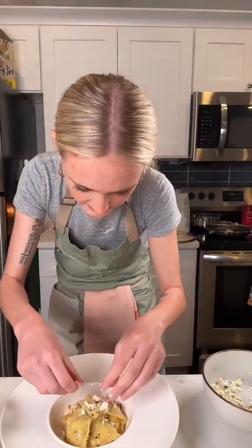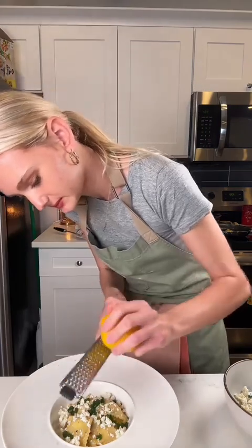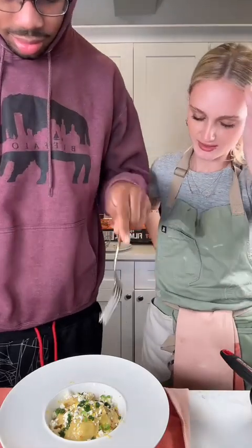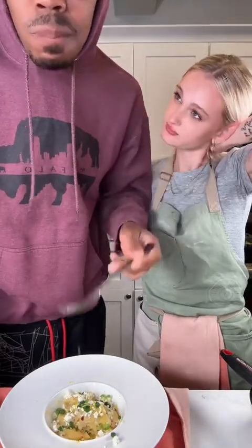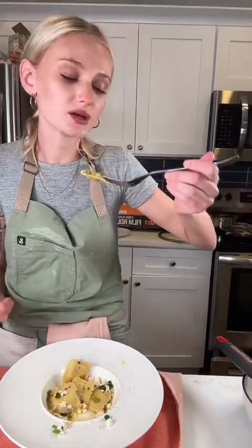Now it's on the plate. I'm adding some ricotta on top, the basil orbeez, lemon zest, and baby basil leaves. I'm not sure if I like the way it looks. Actually, I hate the presentation — I just can't plate. But tasting it — it's good lemon ravioli. I just hate the presentation.